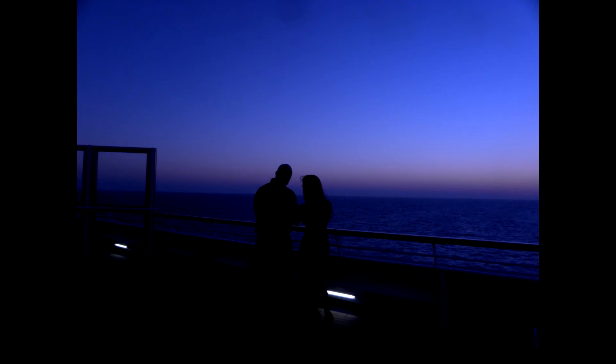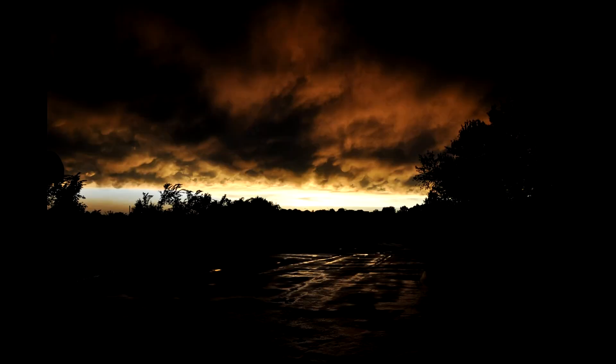This one I took of my parents when we were on a cruise — they were standing next to each other. I had a really high f-stop and a medium shutter speed, and it created a really nice darkened foreground with the sunset behind them.